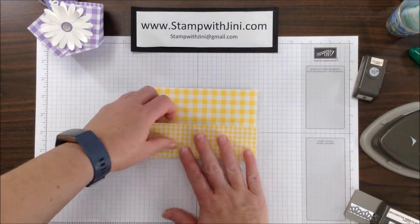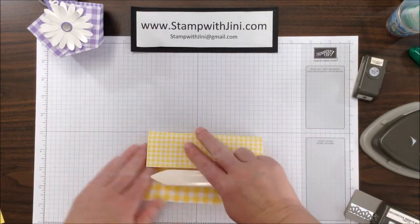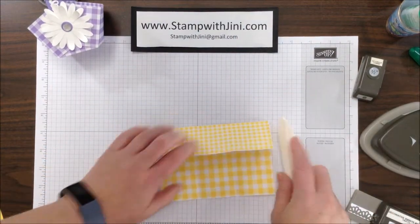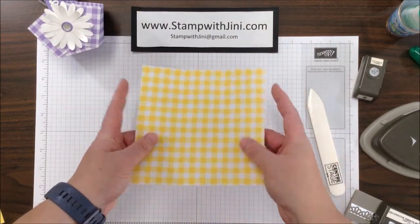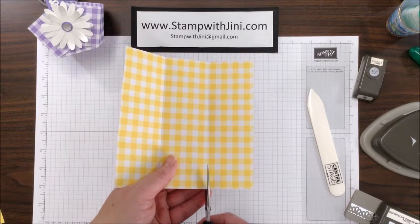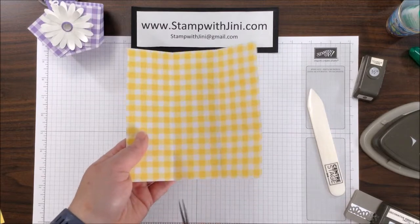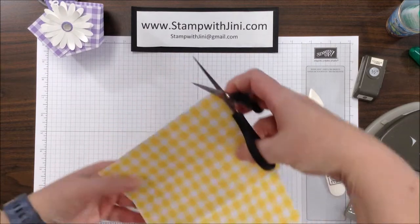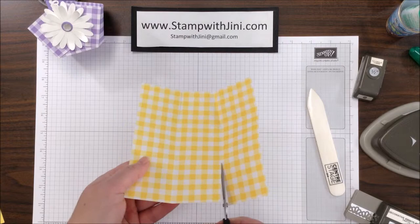Now that I've got my scoring done, I am going to take my bone folder and run across these lines so that it's nice and sharp, and I'm going to do all four sides. Then I am going to bring in my paper snips and I am going to snip on two of these lines all the way up to where they intersect, and repeat that on the opposite side, once again cutting on those two score lines.